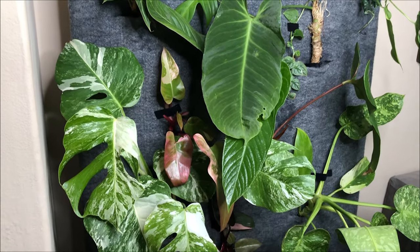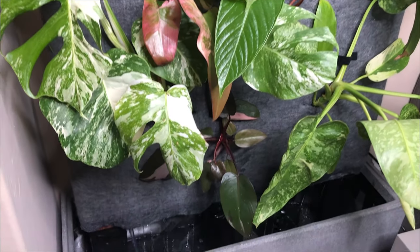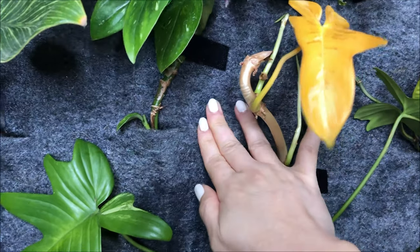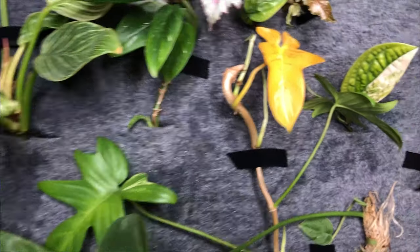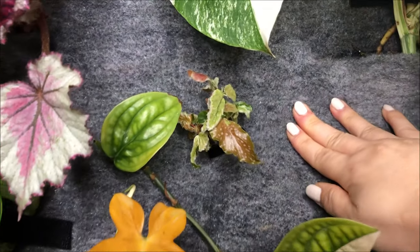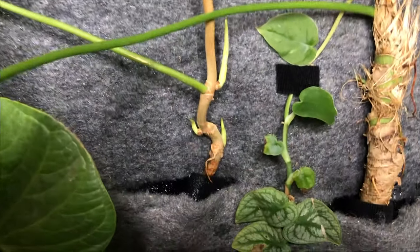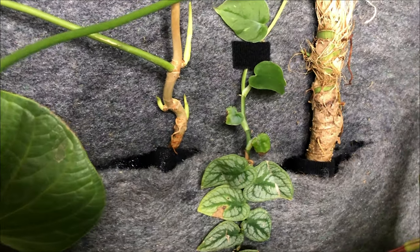My hope is that over time, as they mature and grow on the wall, eventually we won't see any of the plastic gray felt. It will be important that I keep an eye on the plants over the next week to two weeks, because if there's any discoloring on the leaves, if I smell any funky odor, then I know that the roots are rotting and I'll have to remove the plant from the wall.